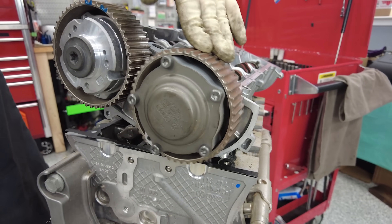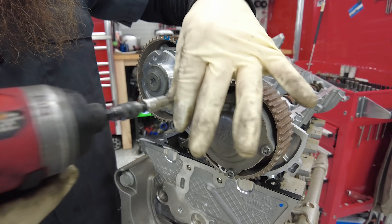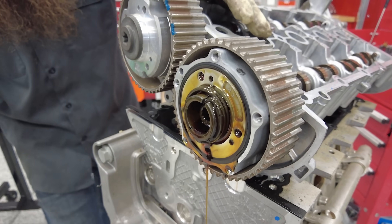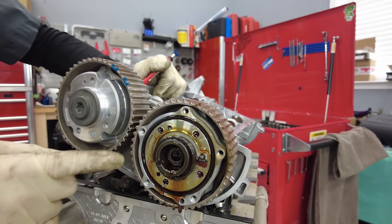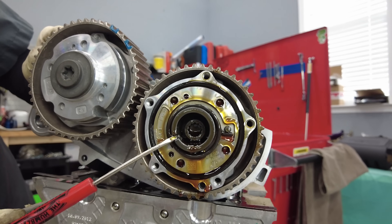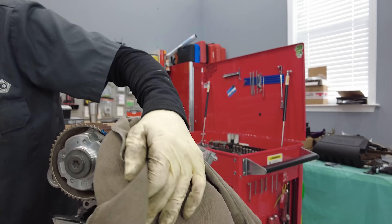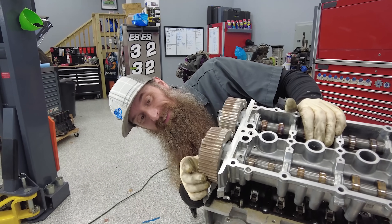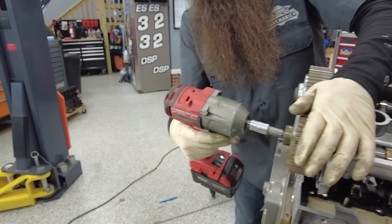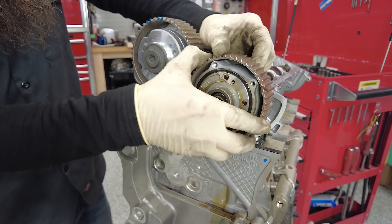Let's move up to the exhaust cam variator here and unbolt it and see what we got underneath. Anybody that's ever worried about getting all the oil out on an oil change - you never do. There's a spring under tension right here that I'm going to try and take off before it goes flying and hits someone in the face. That was kind of anticlimactic, but I surely didn't want to get hit in the face with it. Got that bolt out of the way. Can we take our gear off?